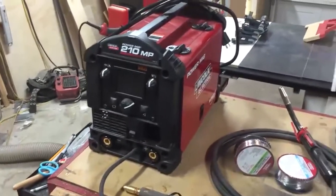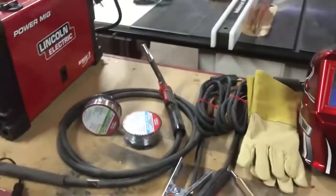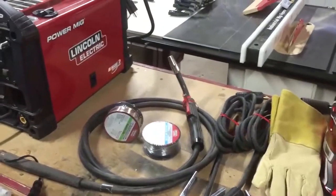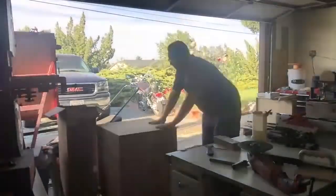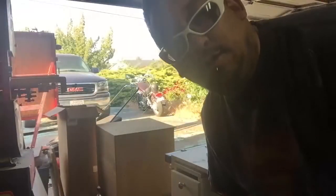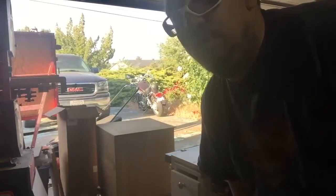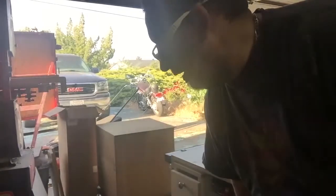I'm going to go ahead and get this thing set up on 110 volt and lay down some beads. I've opened up the garage for when I start welding — I'm going to have this well-ventilated for any welding fumes. I'm going to set the machine up for stick welding first because it's going to be the easiest.